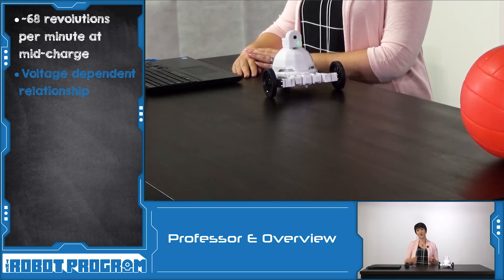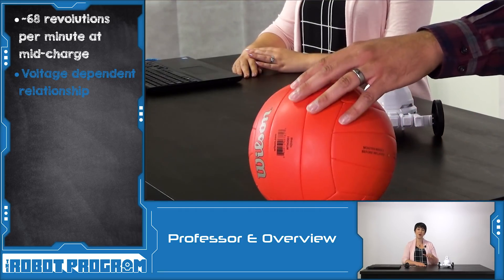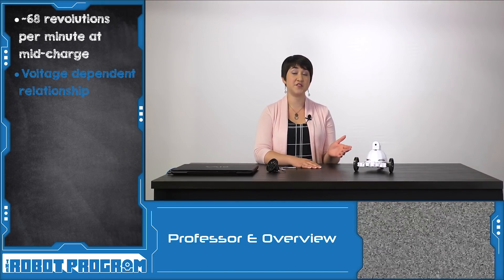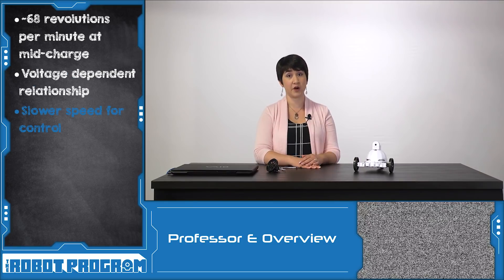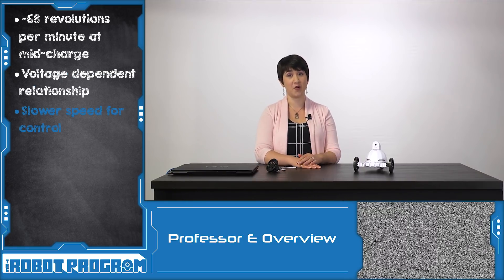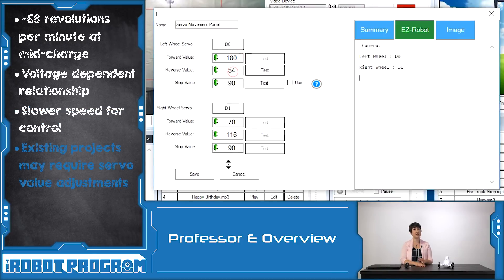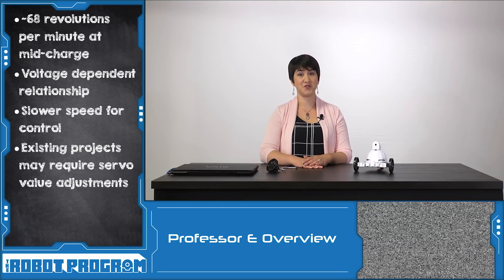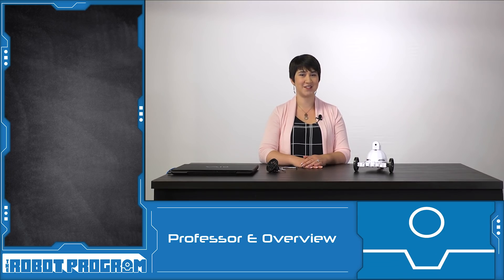We demonstrated the new servos using the tracking feature. As AdventureBot follows his ball, you can see how smooth and controlled his movements are. If you're used to working with the previous 360 servos, you might find that these HDD servos are a little bit slower — but with slower speed comes greater precision and greater control. This might mean you have to adjust the servo values in your existing projects. The 360 HDD servos are a great way to advance our robotics technology. Thanks for watching this episode, and we'll see you next time.